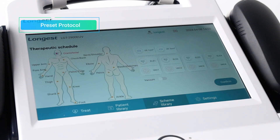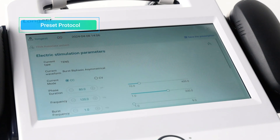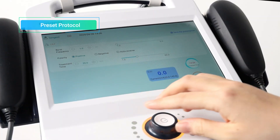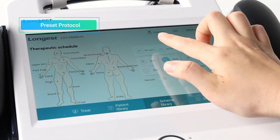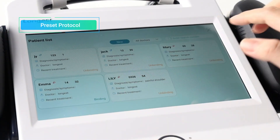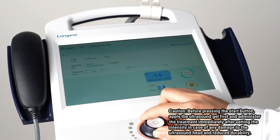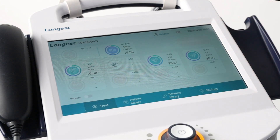You can also use the preset mode for simultaneous treatment. Set up a preset protocol for one patient first. The preset protocol mode provides predefined treatment parameters for various conditions, eliminating the need for manual adjustment of parameters, reducing setup time and allowing more efficient treatment delivery. Then back to the scheme library interface and set up a preset protocol for another patient. Back to the main interface, you can view the status of each treatment.